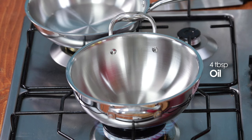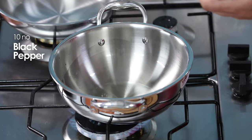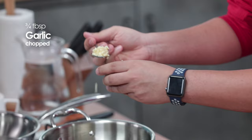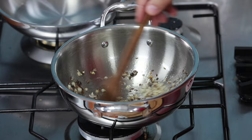First of all, we'll take a pan, add a little oil, a little garlic, a little lime, and a little jeera. We'll add chopped garlic, chopped ginger, and lightly cook them.